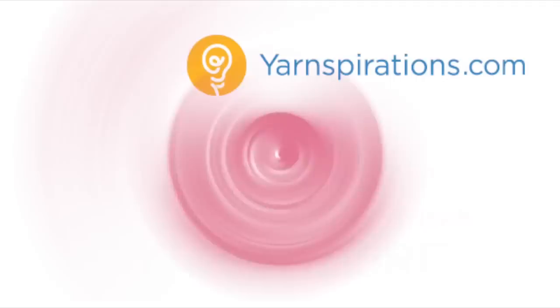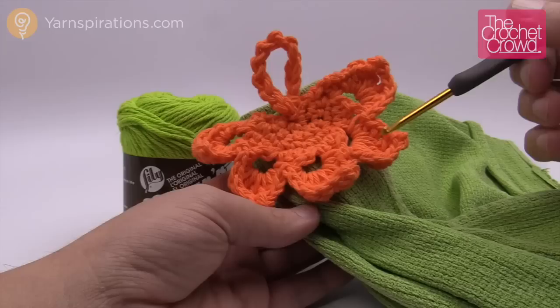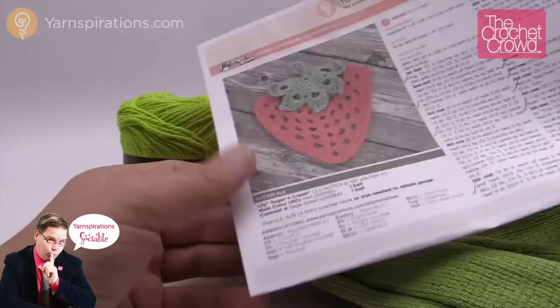Welcome back to The Crochet Crowd as well as Yarnspirations.com. Today's tutorial we're going to make towel toppers just like so. This is the leafy top and I actually got this pattern from an existing pattern already on Yarnspirations — and this is a strawberry. I really liked the towel topper. The instructions are right here.